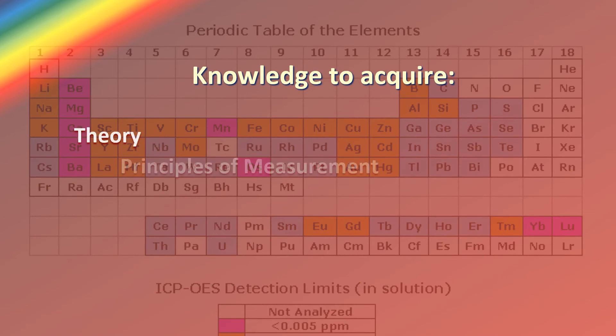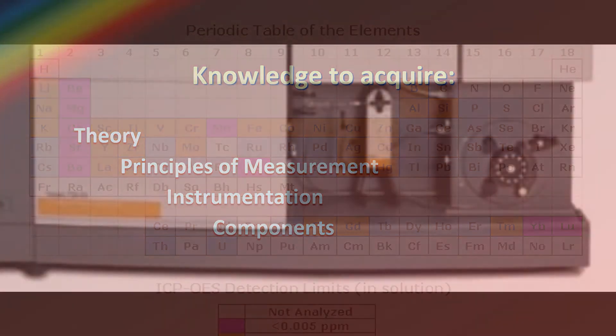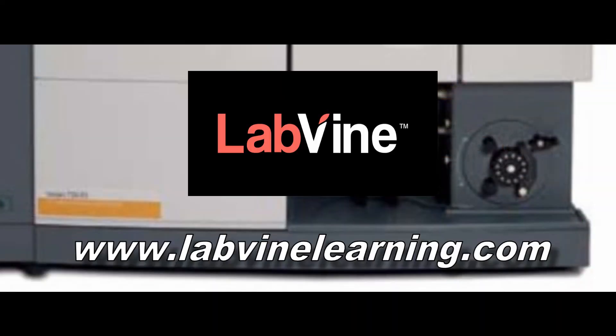The knowledge you will acquire includes the theory and principles of the measurement, instrumentation and its components. You will find this and other courses at www.labvinelearning.com.